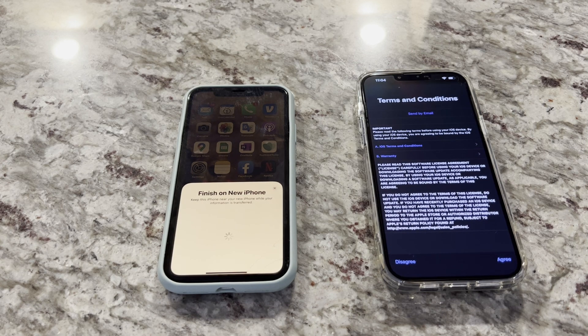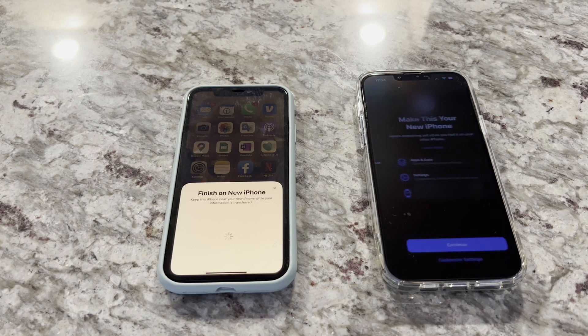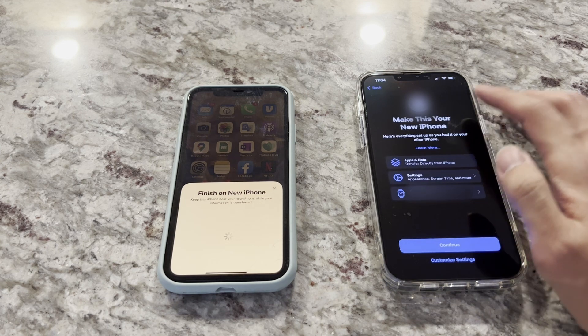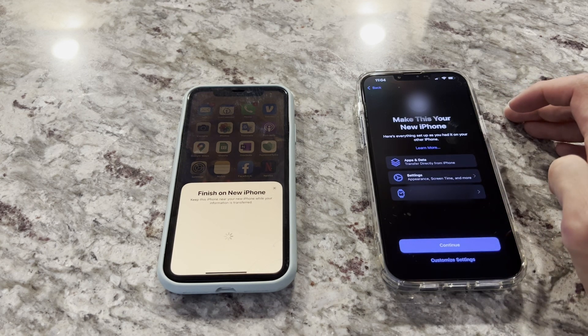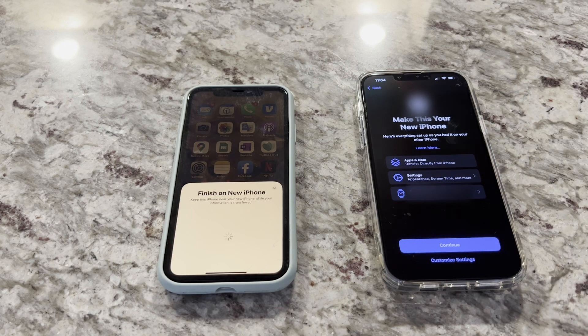It's a fairly seamless process. You do have to go through the terms and conditions — you have to click agree to use it. Then I'm going to transfer everything over.